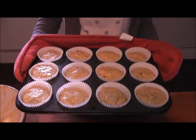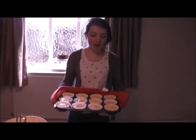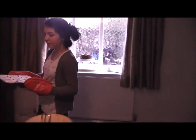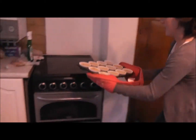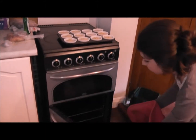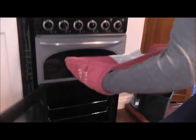So these are our lovely peanut butter and jam muffins. Makes twelve exact perfect muffin cases. So they go in the oven for 17 to 20 minutes. You just need to check until springy — until nice and golden brown and springy. Make sure you have them on a medium rack. And in they go.